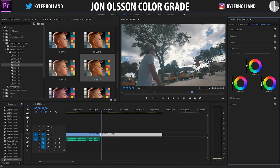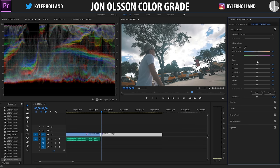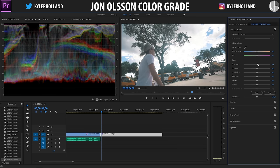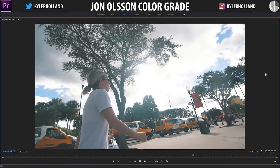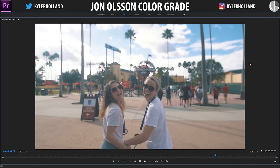Next, go to the color wheels tab and drag the highlights pretty high — I like pushing them almost all the way up to the top because it looks really nice. Also drag your midtones up a tiny bit and push the shadows down just a tiny bit. Looking at the Lumetri scopes, you can see the highlights are pushed to the top and shadows around 15. Go back to basic correction and push up the exposure just a tiny bit, probably about 0.3, and as you play back through this it already looks like the Youn Olsen effect.